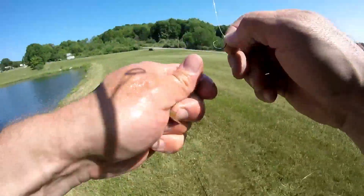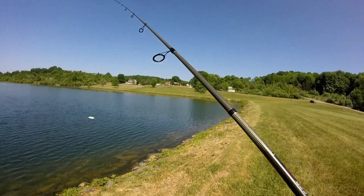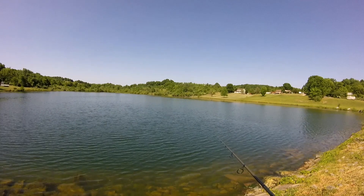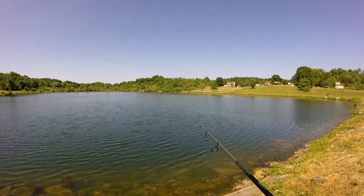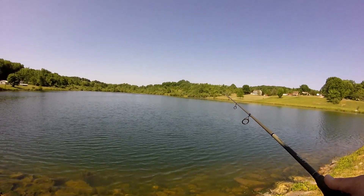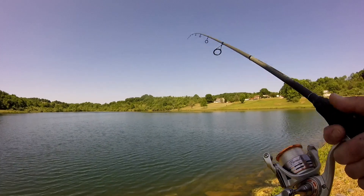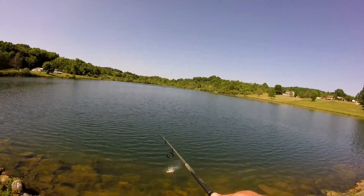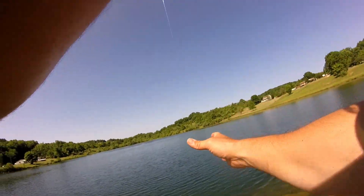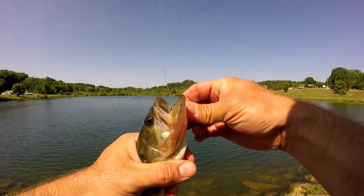There's a big bass right here — decent size, I'll try getting it. Let's see if I can get him. I don't know if he looked that big, but it's a bass none the less. He's on there — yeah, I got him. He's just a little guy, nothing big at all.